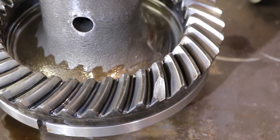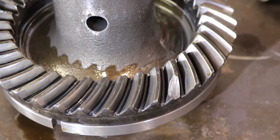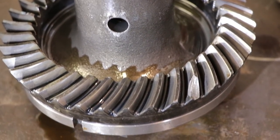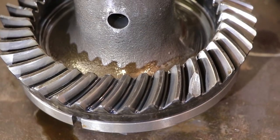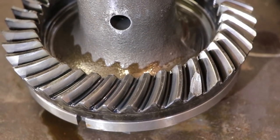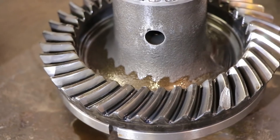I guess I'm going to hit up the Polaris page and see what one of these ring gears is worth, and if not I'll be hitting up eBay. There's no way I'm putting this back together with a broken tooth like that. So yeah, things went from bad to worse.